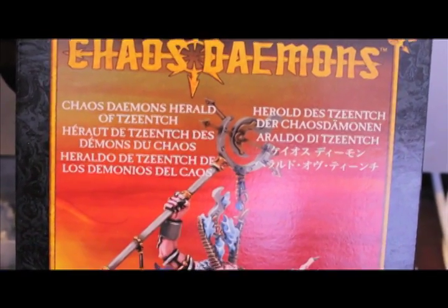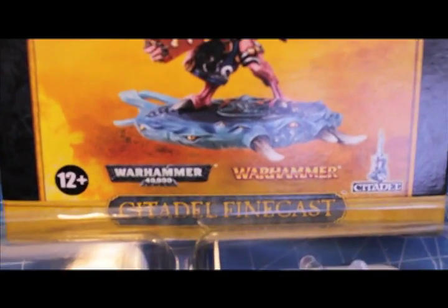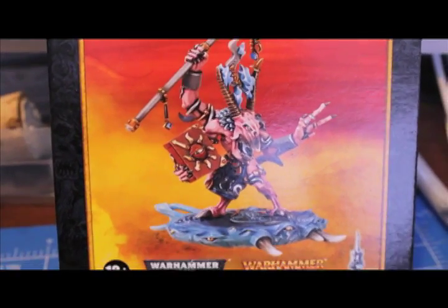Chaos Demon Herald of Tzeentch - this new model that comes on the flying base. Finecast. I haven't had a chance to look at the pieces yet, so let's all be surprised together, shall we?